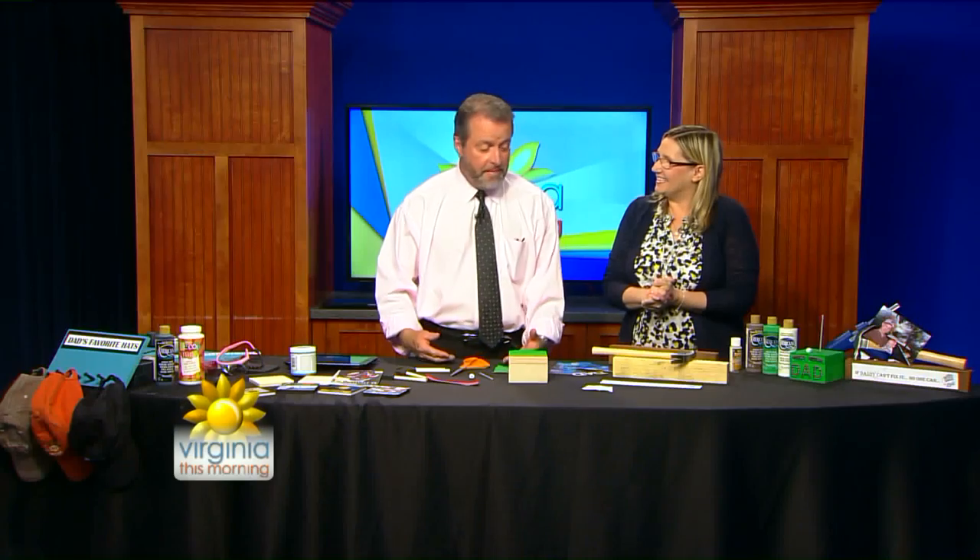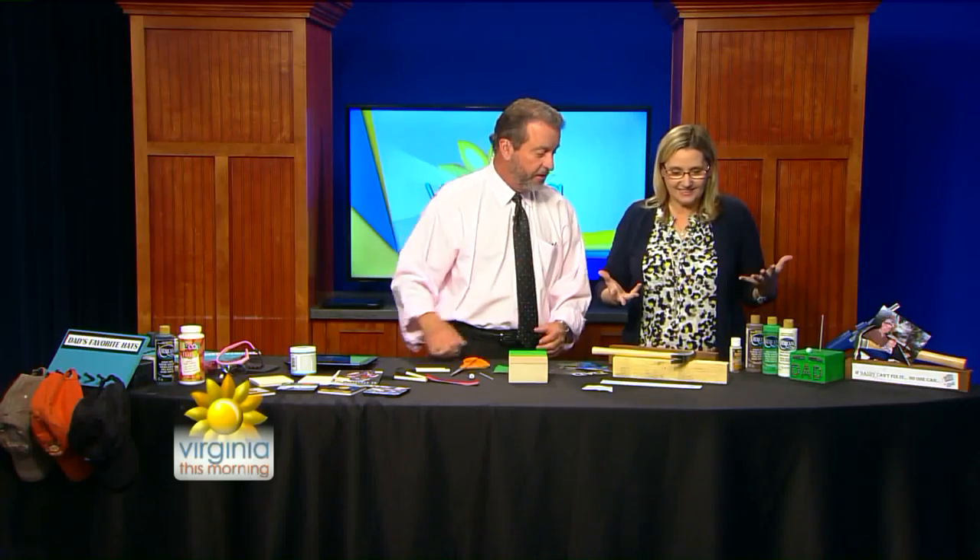Thank you. Happy Father's Day a little bit early. So what are we going to make, Dad? Because you've got hammers and glue and stuff out here. Dad likes tools, right? Yeah, I'm kind of a tool geek. I like to run into Lowe's and find things.